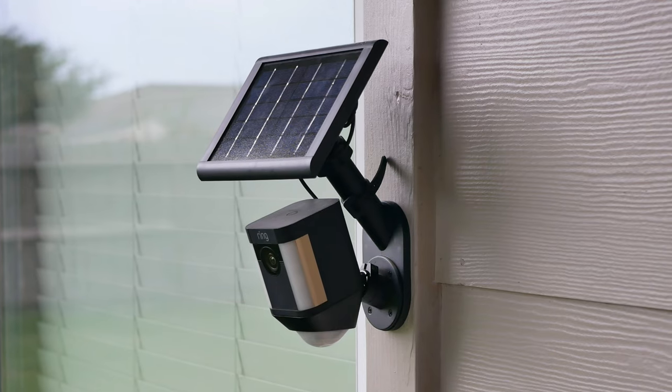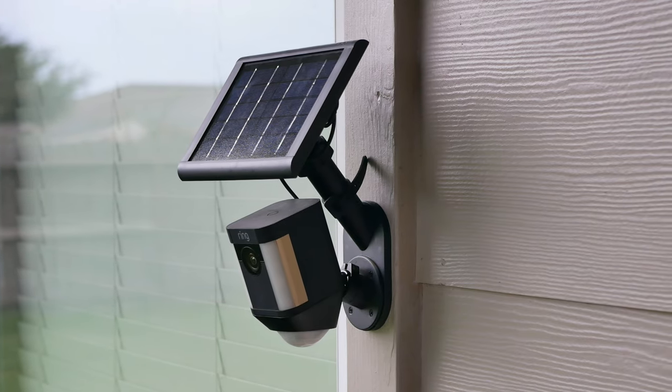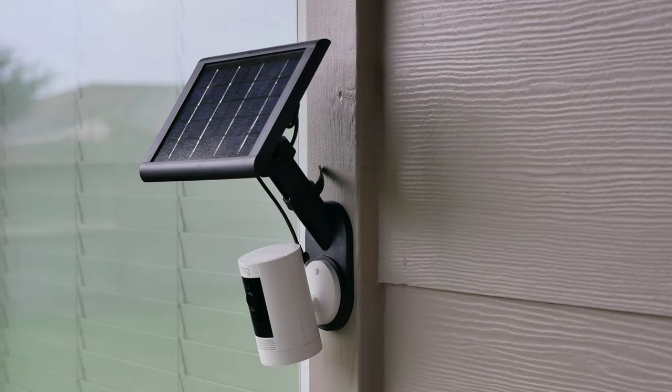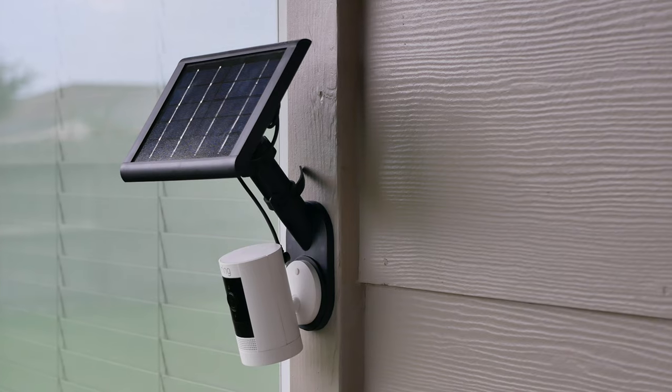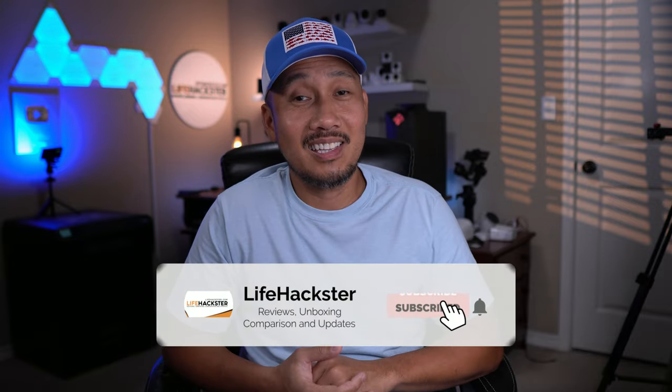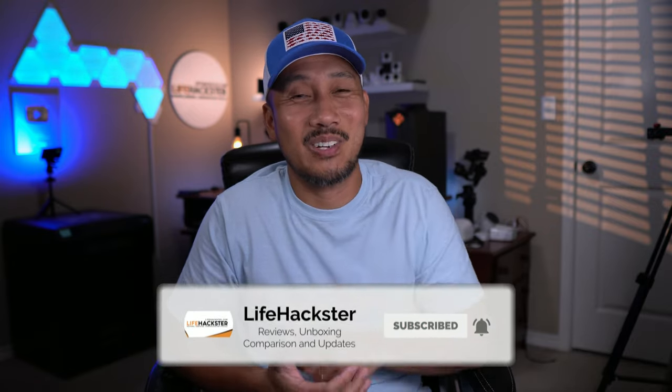Hello guys, Lifehackster here. Quick video today, and this is for all Ring Spotlight Cam and Ring Stick Up Cam battery users. If you have it hooked up or planning to hook it up with a solar panel, this Ring wall mount can be a good option making it look more integrated and a cleaner looking install. Before we dive in, if you find this video helpful, don't forget to give it a thumbs up and subscribe to my channel. Thank you and appreciate it.